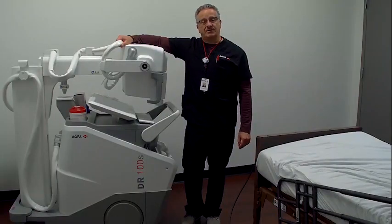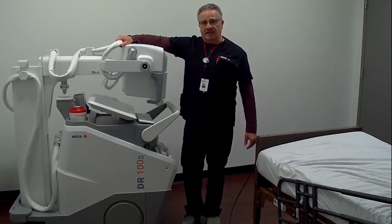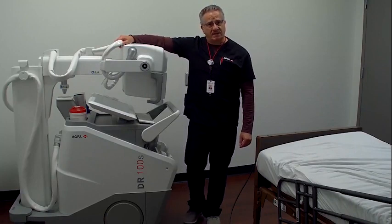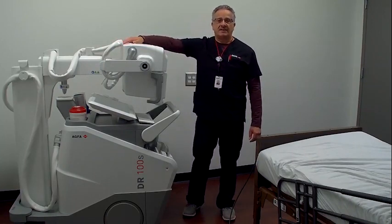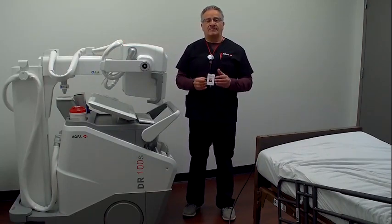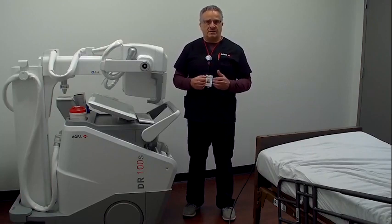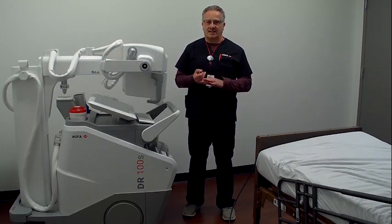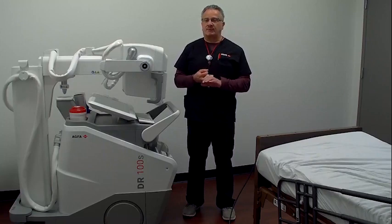Hi, my name is Ray Mazzocchi. I'm a Digital Solutions Specialist here at AGFA Radiology Solutions. The purpose of our video today is to introduce you to our DR100S, our latest innovation in portable digital imaging. This system was introduced at RSNA 2019, but it was developed with a tremendous amount of technologist and user input, so we were able to produce a product that improves productivity while maintaining outstanding image quality and giving the technologist tools to make their lives a little bit easier.